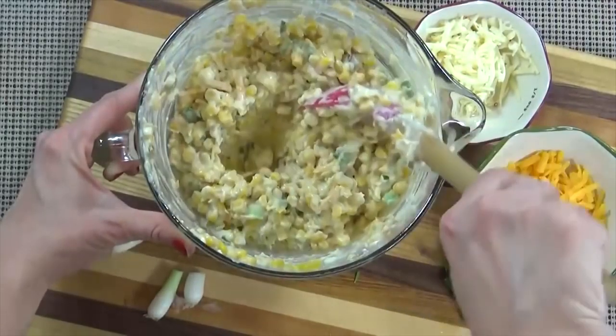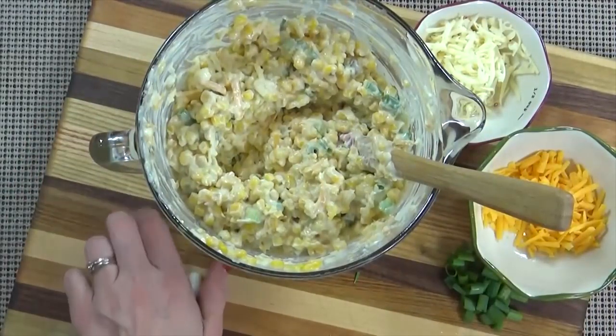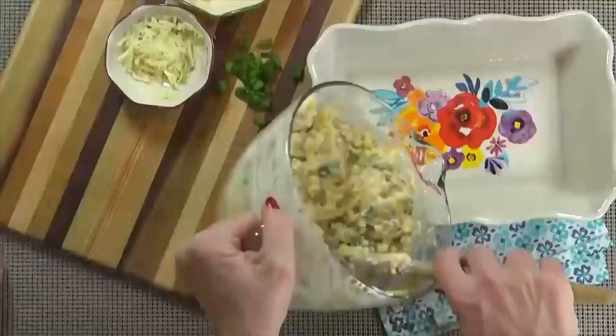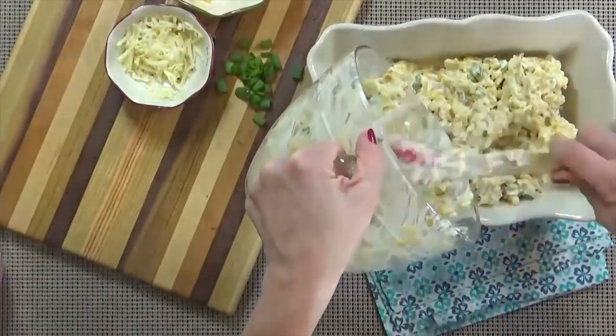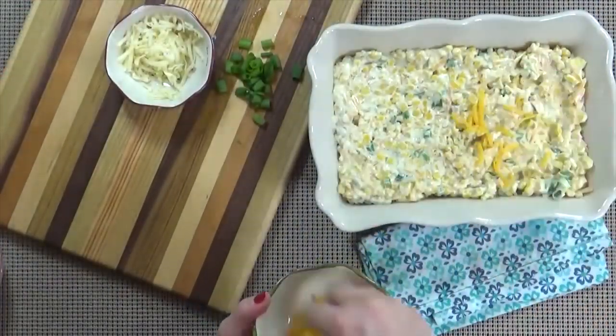If you'd like, you could also add some salt and pepper to taste, but for me all of that cheese has a lot of salt and the green chilies give it enough heat for my liking. Next I'm going to pour this mixture into a two-quart baking dish and then top it with the remaining cheese.